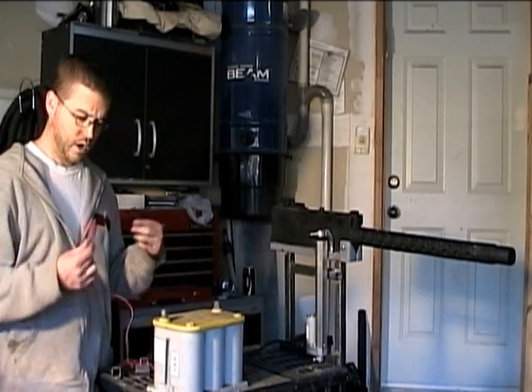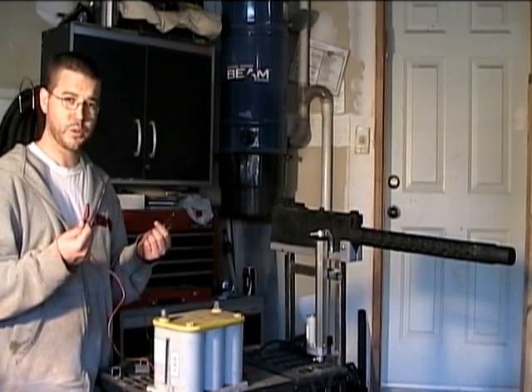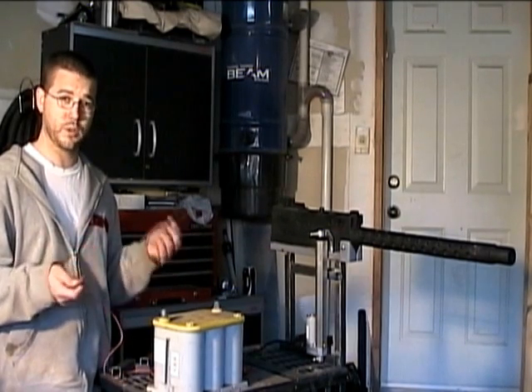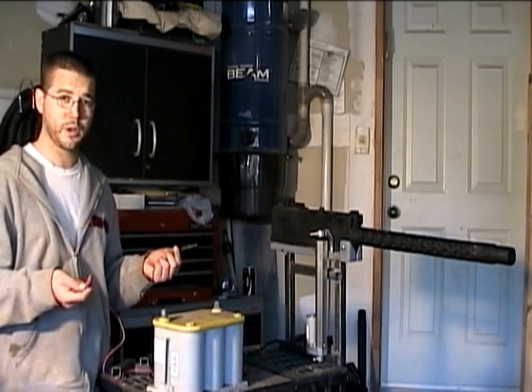I want to show how they work. It's really simple — one polarity makes it go up, and when you reverse the polarity the actuator pulls it back down.